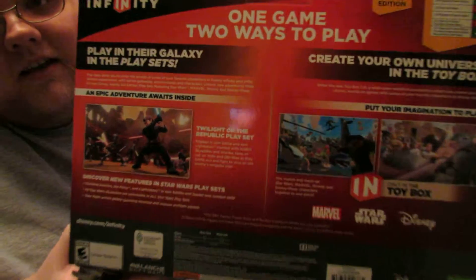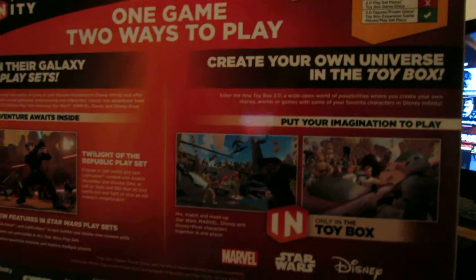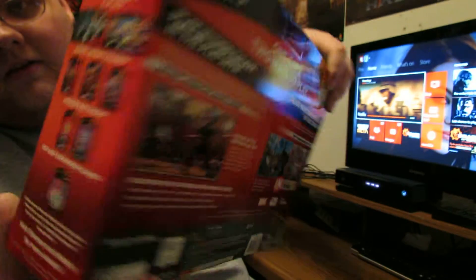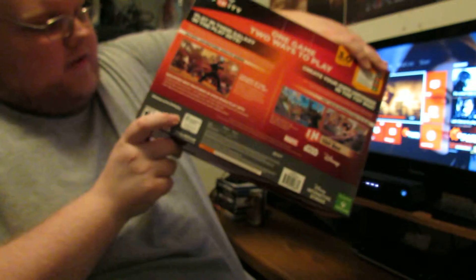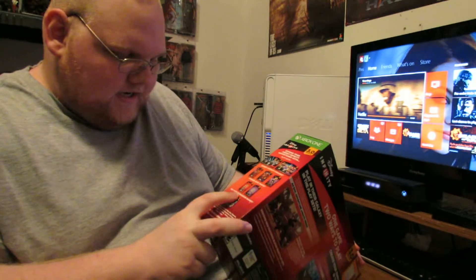This is what the back of the box looks like. I'm gonna pause and read it — it's probably too small. Here's just a preview of some of the other stuff they have: some play sets, some figures. This is nowhere near all of it. One really cool change is they put the power discs in a pack now. They don't do blind bags anymore. Thank God. That was one of the most stressful parts.